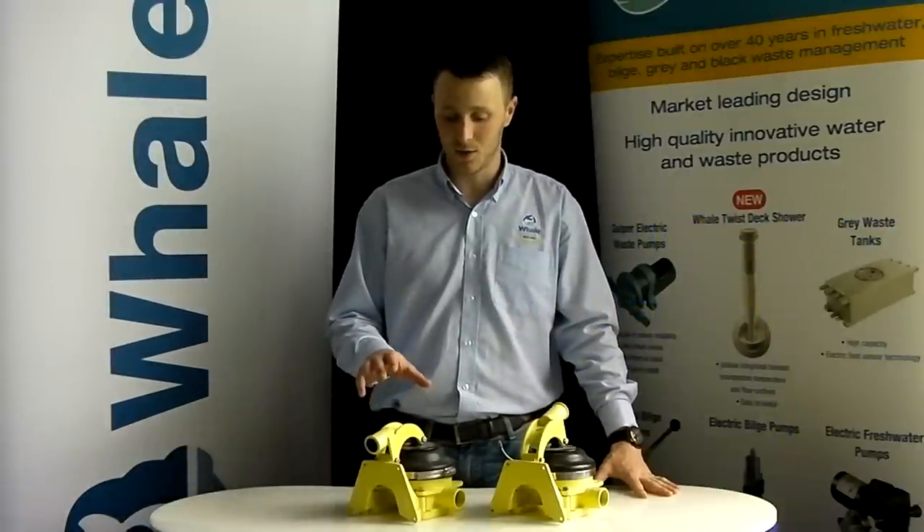Hello, my name is Aidan Devlin and I'm the customer support representative here at Whale Pumps. Today we're going to do a quick run through on how to service your Gusser 10.